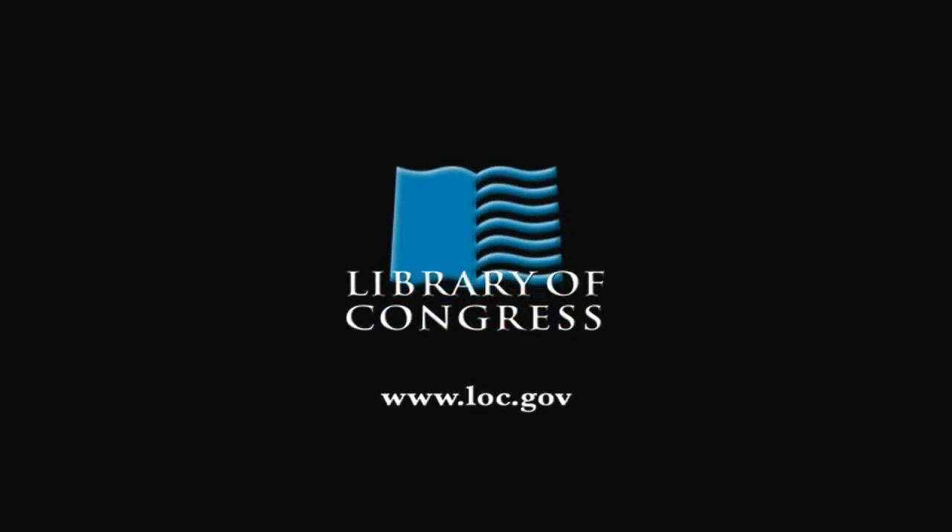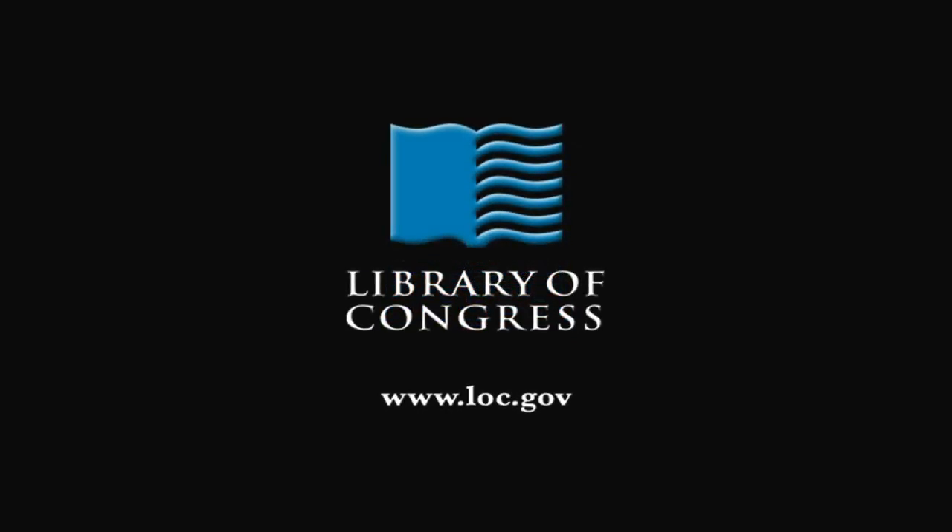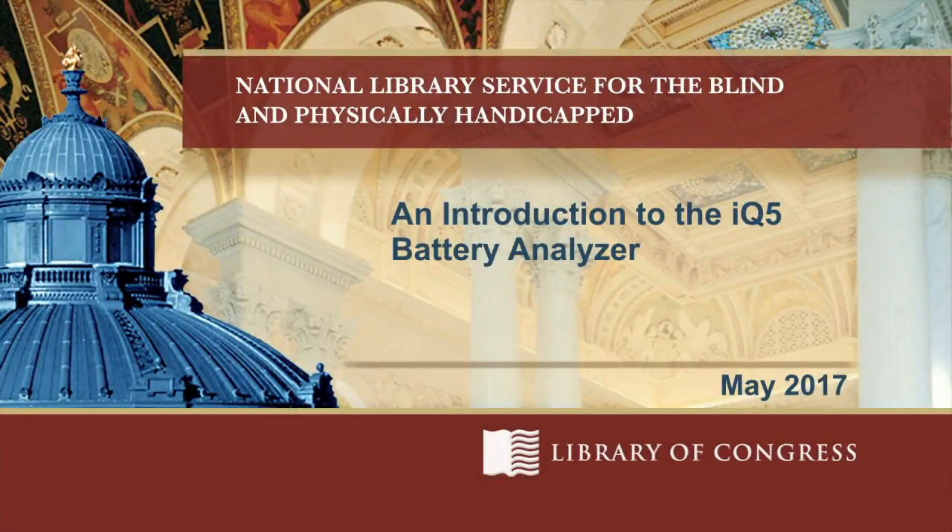From the Library of Congress in Washington, DC. An Introduction to the IQ5 Battery Analyzer. Hi, I'm Kevin Watson, and I'm the Equipment Repair Officer here at NLS in Washington, DC. This video is an introduction to using the IQ5 Battery Analyzer. NLS provides the IQ5 Battery Analyzer to the repair network for testing and analyzing talking book machine batteries.